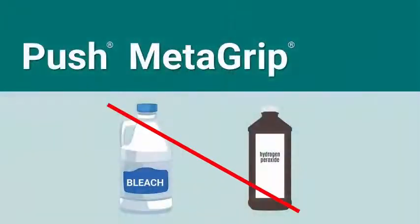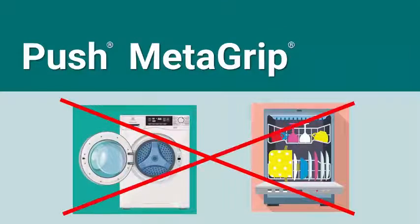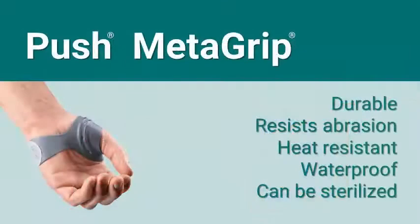Do not use bleach or hydrogen peroxide on the straps, and do not place your brace in a clothes dryer or dishwasher.